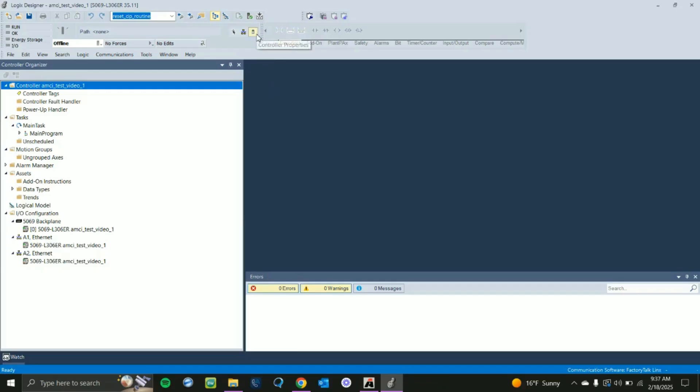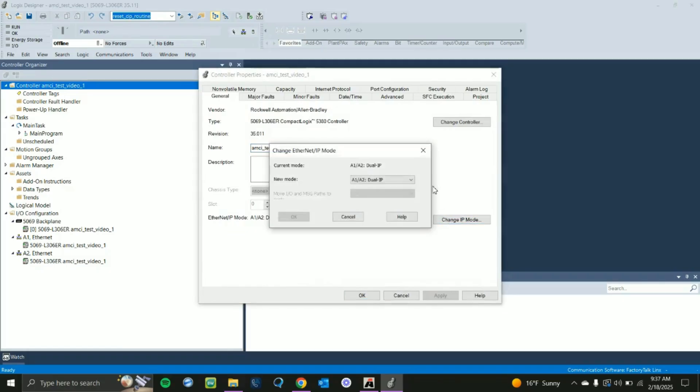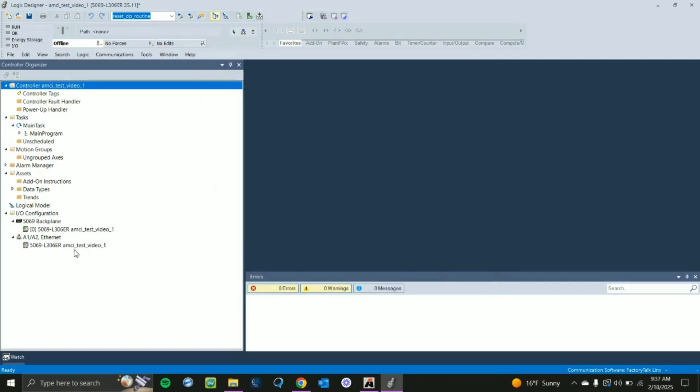Now we can begin to configure our controller. Go to Controller Properties at the top and click on it — you'll see your PLC name. I'm going to change the IP mode to Linear DLR for this example. Our AMCI motion devices do have Device Level Ring; we have a dual port built into the drive of the motor so you can take advantage of that. Click OK and OK, and that sets up our device as a linear topology.